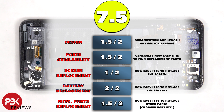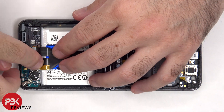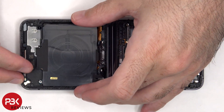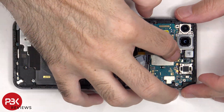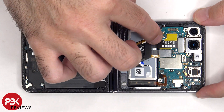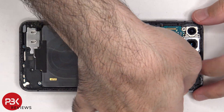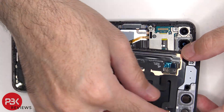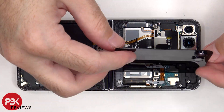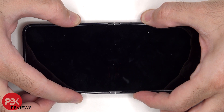For the repairability score on this phone, I give it a 7.5 out of 10. Now it's time to reassemble. Once everything's back in place, power on the phone, and you're done. I hope you enjoyed this video, and I'll see you in the next one.